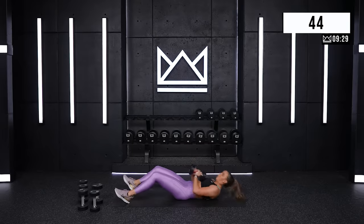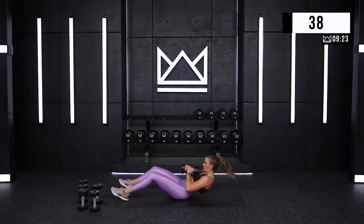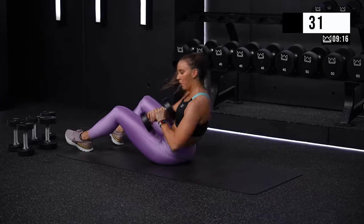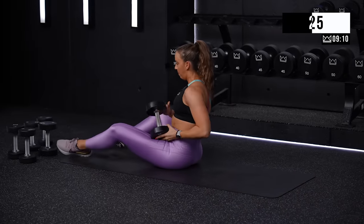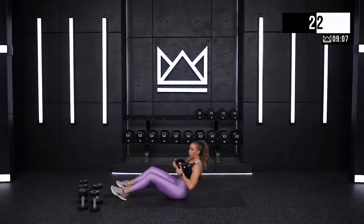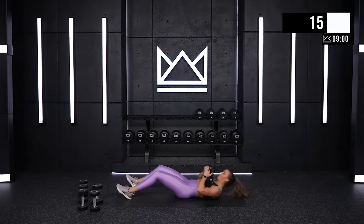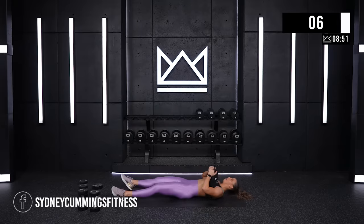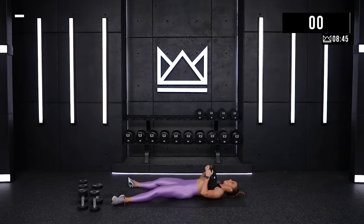Two, one. Let's go — one. Ten. Two. One. Rest here for 15, and then we will repeat the same move just taking it to the right.